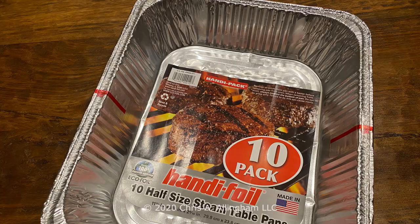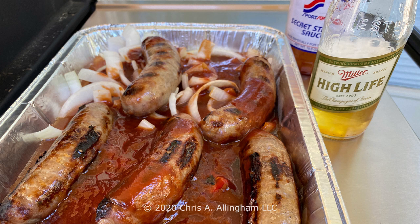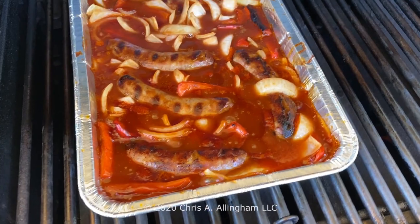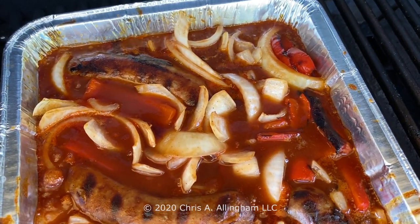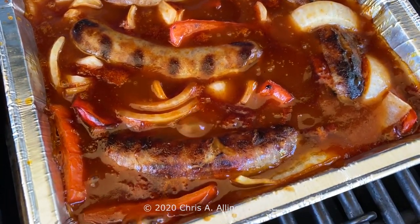Now it's time to make the bath. You're going to need a disposable aluminum foil pan — you want something small enough that it fits on the grill but not so big that your brats aren't submerged in the liquid and the veggies. A half-sized steam table aluminum foil pan works great. You can get those at the grocery store or online. Put the roasted and cut vegetables in the bottom of the pan. Add the bottle of Secret Stadium Sauce, then add half a bottle of that good Wisconsin beer. Stir those ingredients together, then add the grilled brats to the bath. Turn the burners down to low and simmer those brats in the bath for 30 to 40 minutes, giving them a flip and a stir every so often for even cooking. You're looking for those peppers and onions to be tender to your liking.